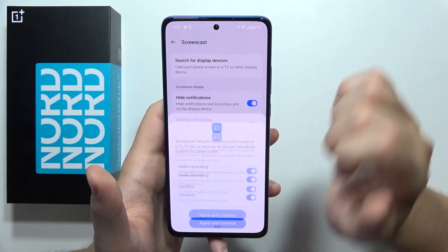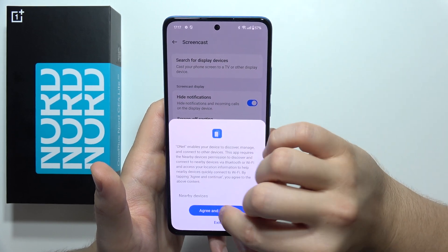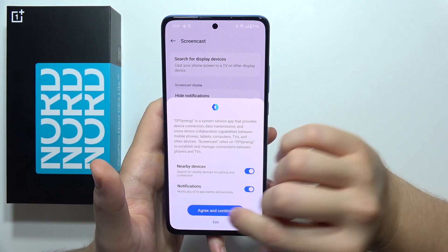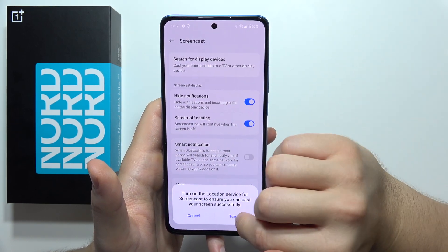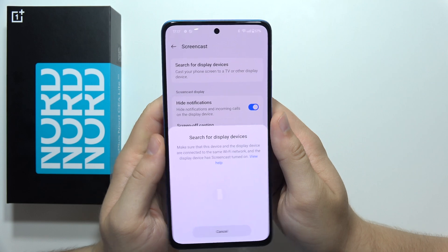Now, just accept all of these permissions, and another one, and another one. Enable nearby devices and notifications.